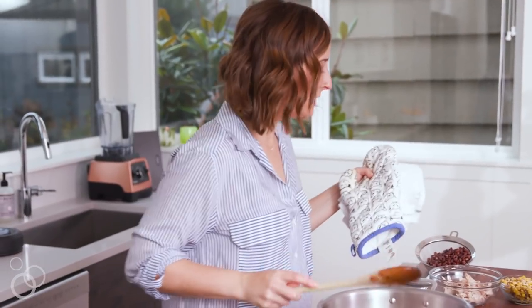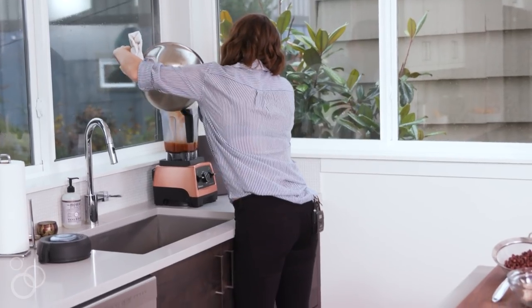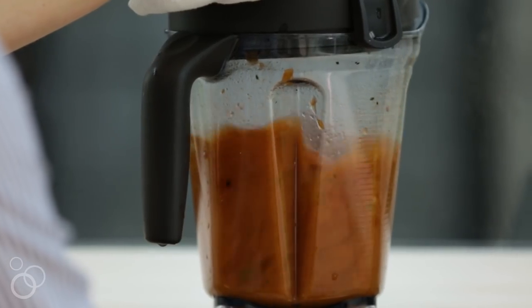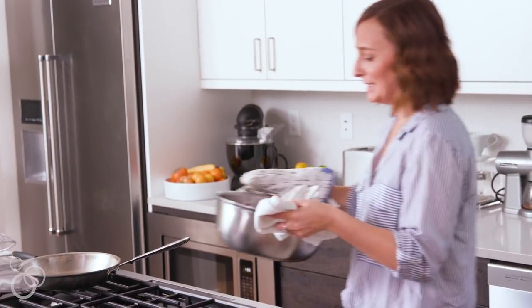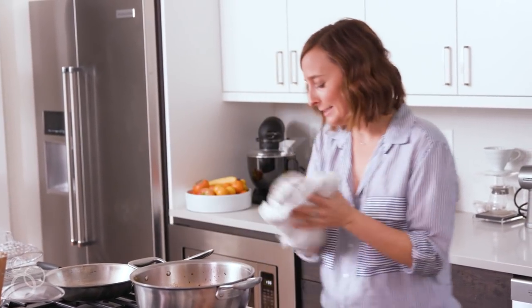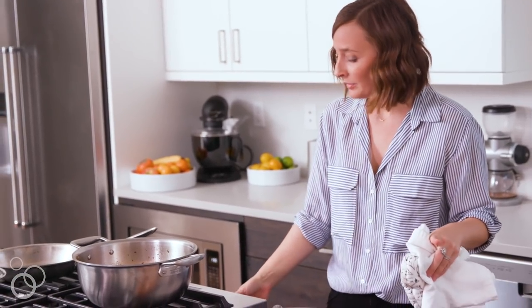This has cooked down for a bit. I'm just going to very carefully transfer it over to my blender. It'll go back on the stovetop over really low heat — we just want to keep it warm — and to this we are going to add our corn. I'm just using frozen roasted corn.